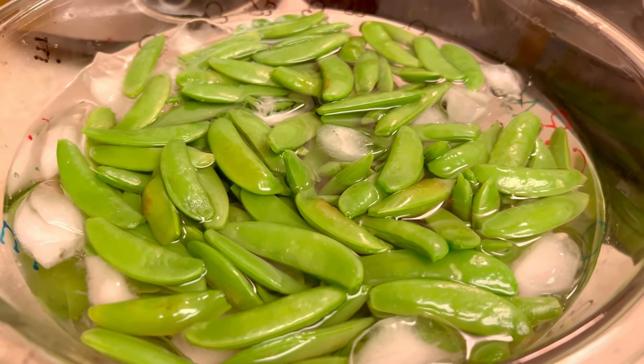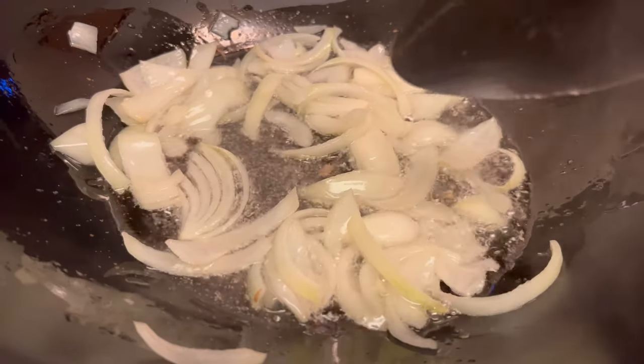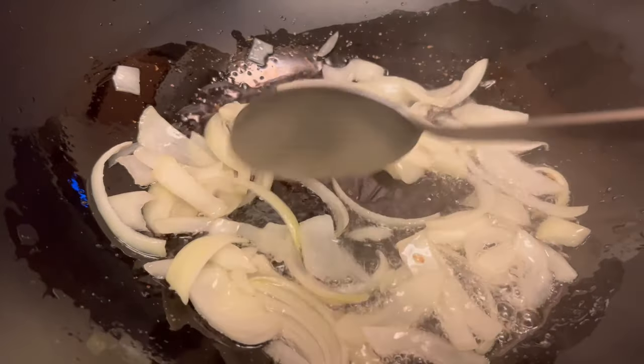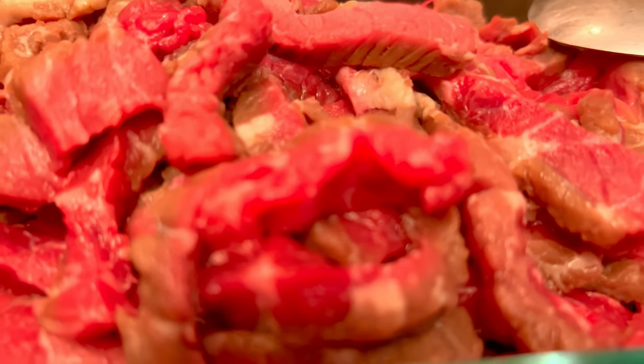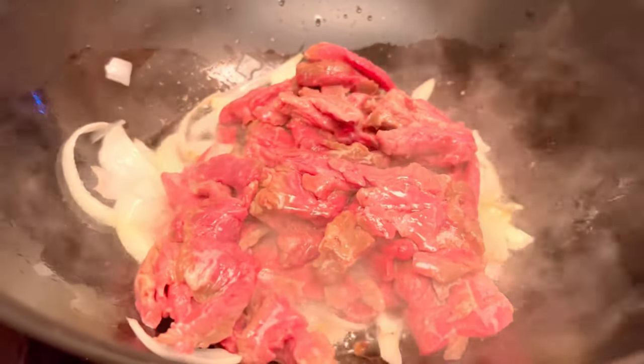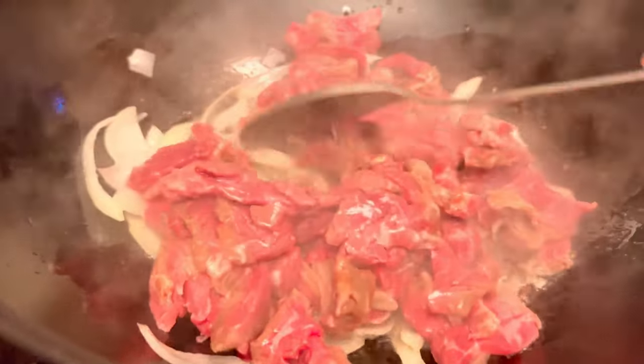Then let's sauté the onion, and then add the thinly sliced beef. Let's stir.